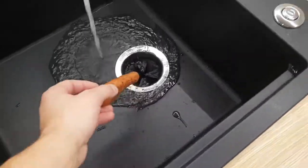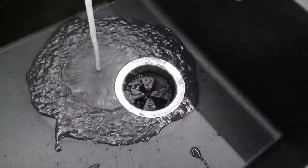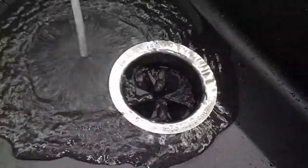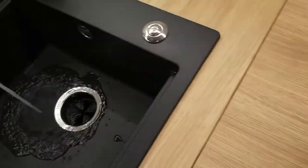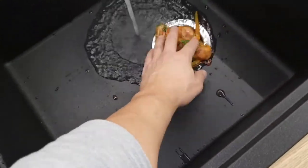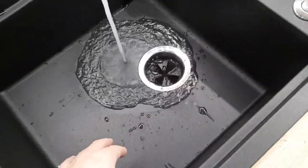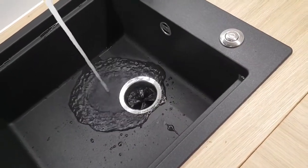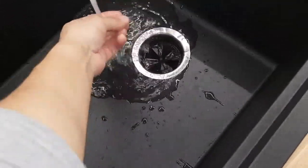Проверяем все на герметичность и запускаем в работу. На самом деле вещь очень крутая и нужная — я считаю, должна быть такая в каждом доме, так как она хорошо экономит место в мусорном ведре и помогает справляться с ненужным мусором. Запросто мелет арбузные корки, всяческие остатки от пищи, мелкие кости, даже куриные. Так что всем рекомендую — вещь очень полезная.